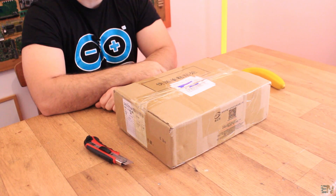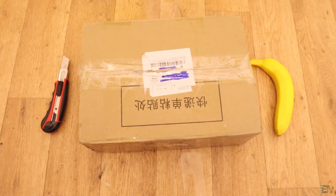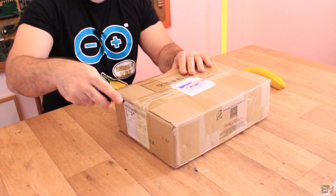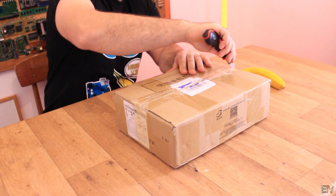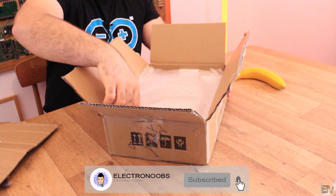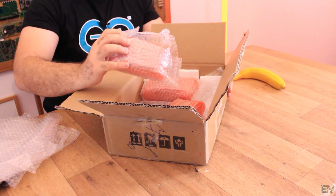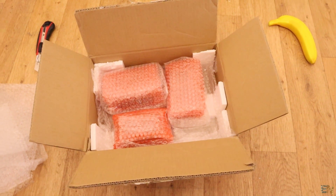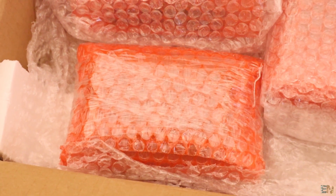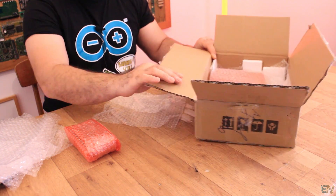Let's start with a quick unbox and see the PCBs — the quality, if the components are well soldered, if the packaging is okay and stuff like that. So on the top side we have a cardboard, let's take that out. We have some bubble wrap — two layers of bubble wrap. And now we have the PCBs. Each PCB pack is wrapped in bubble wrap, and the cardboard box also has some foam inside and more bubble wrap, so damaging during shipping is almost impossible.